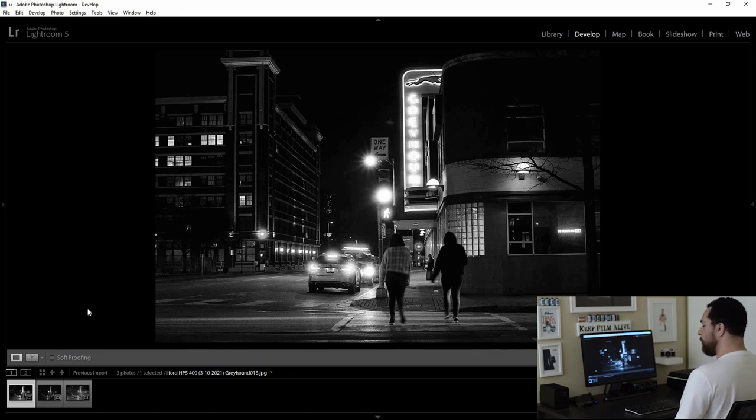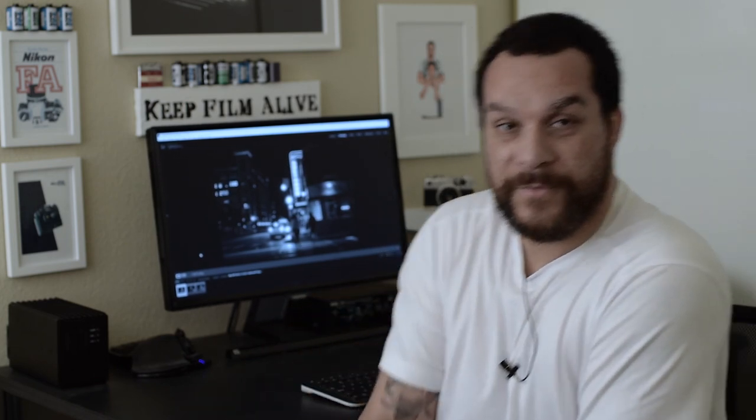Guys, I hope you've learned something in this episode. It was definitely very interesting — I enjoyed being out there taking this photo. This is definitely photography that I like personally; I didn't just make it for the video. As always, if you have any questions, leave them down in the comments for me. Love you guys — you guys have a great rest of the week and we'll see you in the next episode.